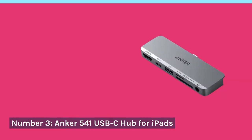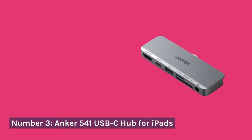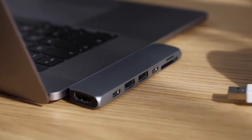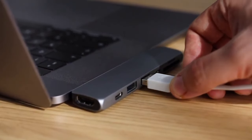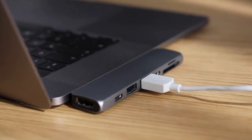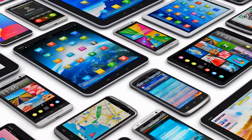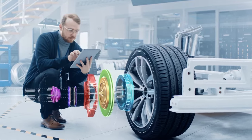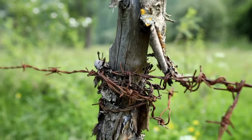Number 3: Anker 541 USB-C Hub for iPads. For our iPad enthusiasts, the Anker 541 USB-C hub is tailored just for you. It effortlessly expands your iPad's connectivity, featuring USB-A and HDMI ports. Its sleek design complements your iPad aesthetics. The only drawback is its limited compatibility.